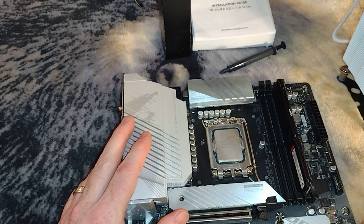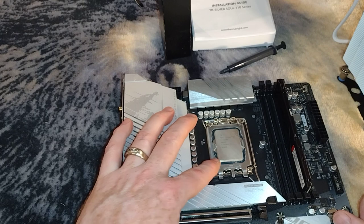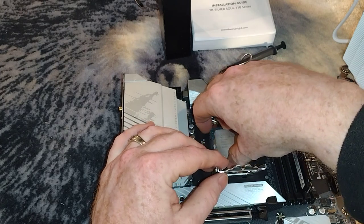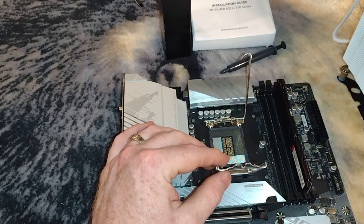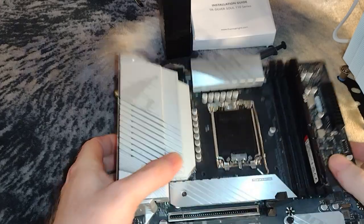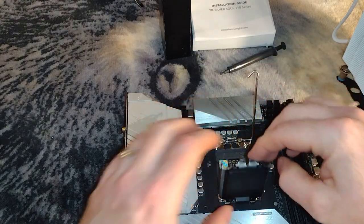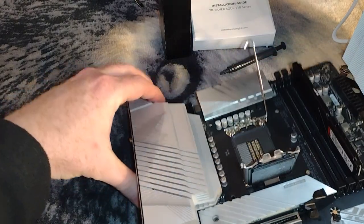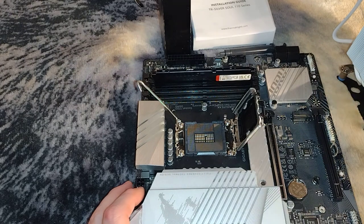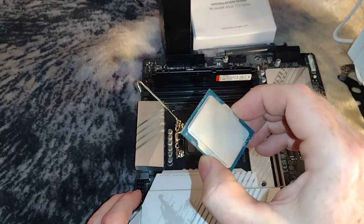I want to start this from the very beginning. You would have a black cover on it, and that cover would have a plastic piece that lines up with the bottom corner. I'm going to take the CPU out and start from scratch. You can see the triangle there — we're going to go ahead and pop this open. Take your time doing this.